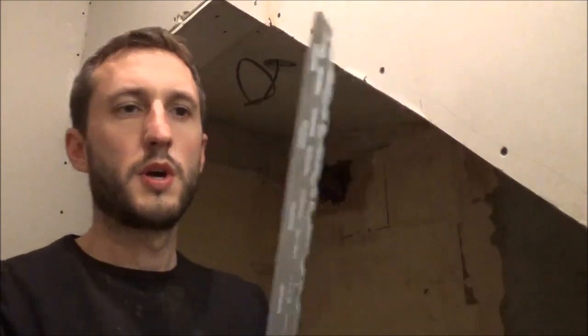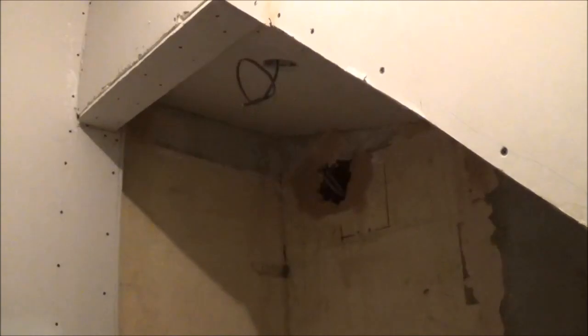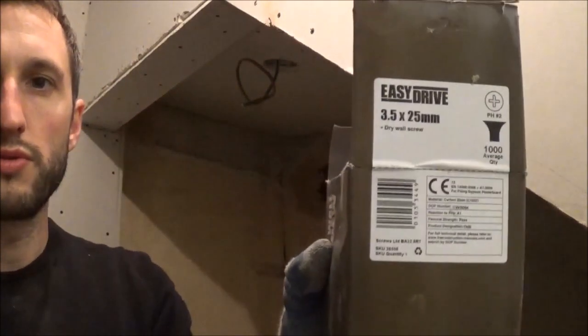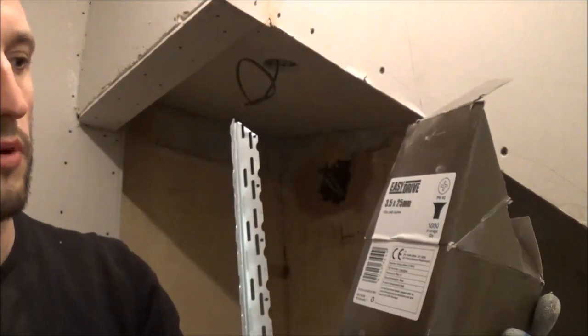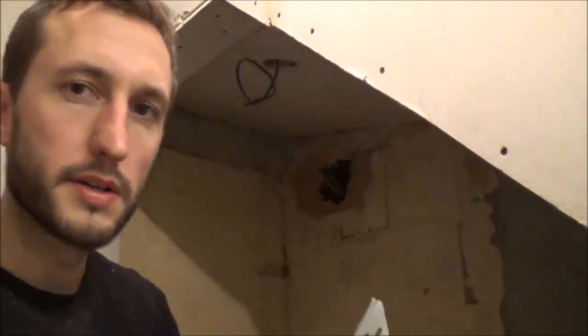For this next bit I'm going to be using drywall screws. We're going to be putting these through the gaps here into the plasterboard. The screws I'm using today are only short ones — I bought these from Screwfix. They're easy drive drywall screws, 3.5 x 25mm. A box of a thousand, they're about six quid. Bargain.